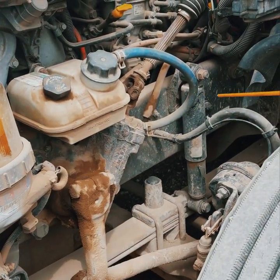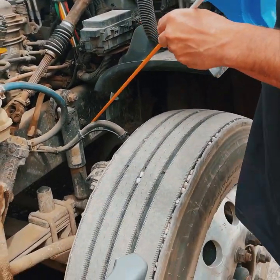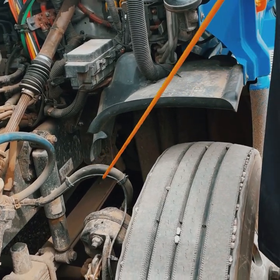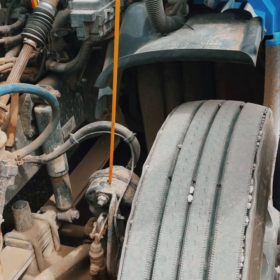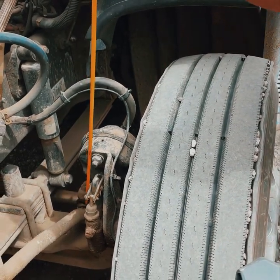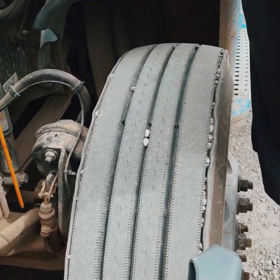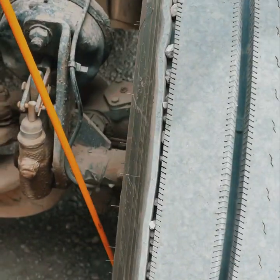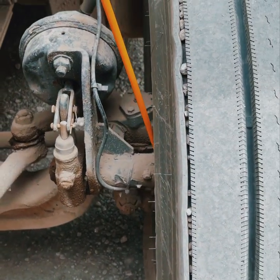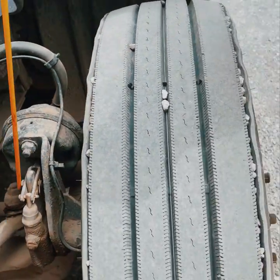Brake system: brake hose — securely mounted, not cracked or broken, not worn, torn, or frayed, not leaking. Brake chambers — securely mounted, not cracked or broken, not leaking. Slack adjuster and push rods — securely mounted, not cracked or broken, no more than an inch of play when wheels are chalked and brakes are released. Right behind the tire: brake drum and linings — both securely mounted, not cracked or broken, no excessive wear on linings, free of grease and oil. That completes the brake system.